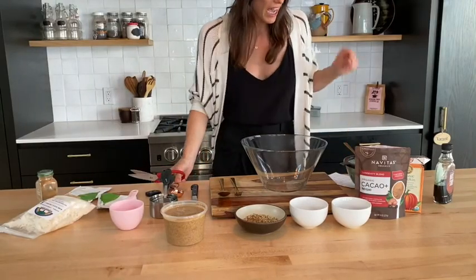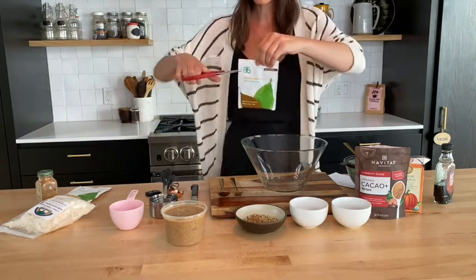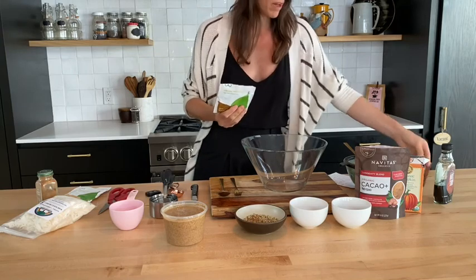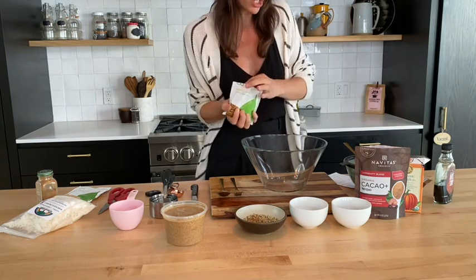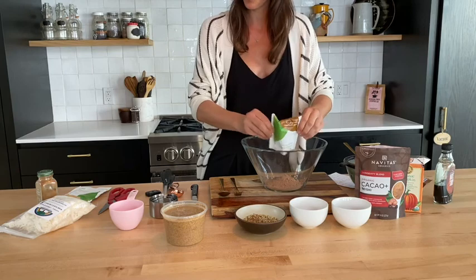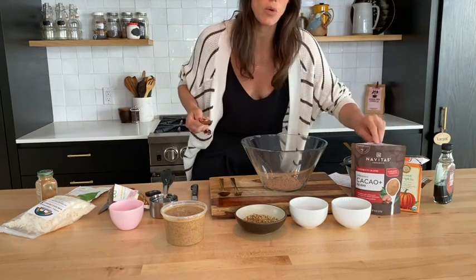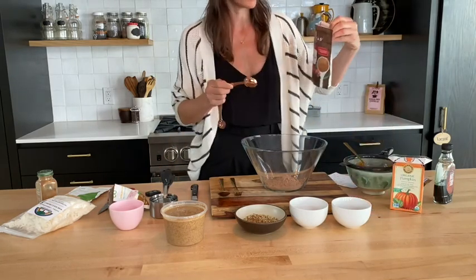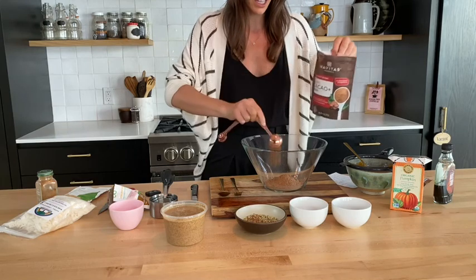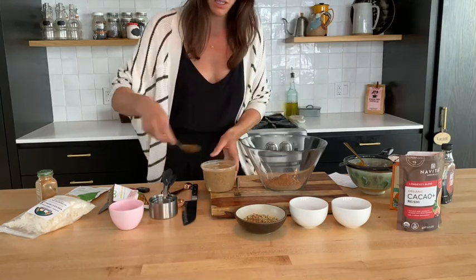Okay, so hopefully you can see this, but I'm first going to start with my Arbonne Essentials protein powder mix. I'm going to use the whole thing since she just gave me a sample, but if you're planning to make the entire recipe, you're going to use about five to six scoops of the chocolate protein powder. So I'm just going to dump that into the bowl. And then I'm going to take one tablespoon — the recipe calls for two tablespoons — of my cacao and mushroom powder. I'll put a little bit more in there. Then I'm going to put one cup of almond butter instead of two cups, but it does call for two cups.